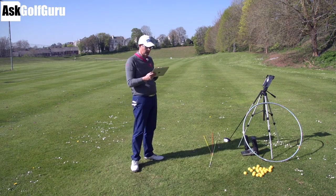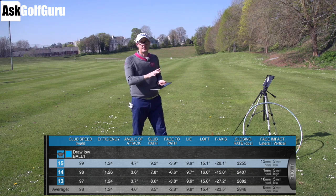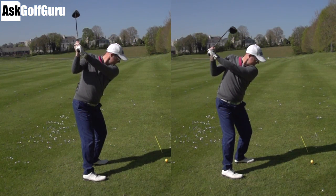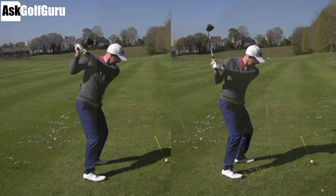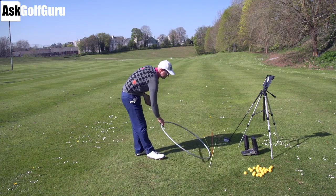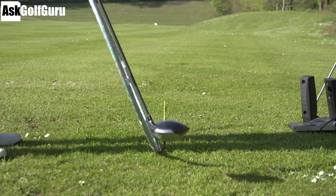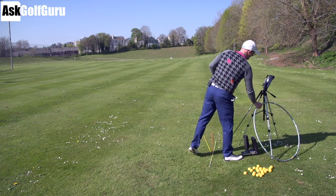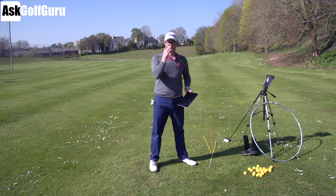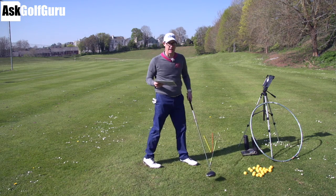Now if we look at the low draw, this is the interesting one. What happens with the low draw is the path is 8.5 to the right — so it only went 2 degrees more right than my standard draw swing, just by moving myself around — 2 degrees. And if you look on the video, you can see it's a massive difference in what people could call plane. So all I'm actually doing in the low draw is barely moving the pencil — only 2 degrees — I'm actually just lowering or raising the hoop. And the key point here is: if I lower and raise that hoop, the pencil — so club path — is not really moving. All I'm doing is swinging it around my body more. I'm not actually changing the path of the club at all.